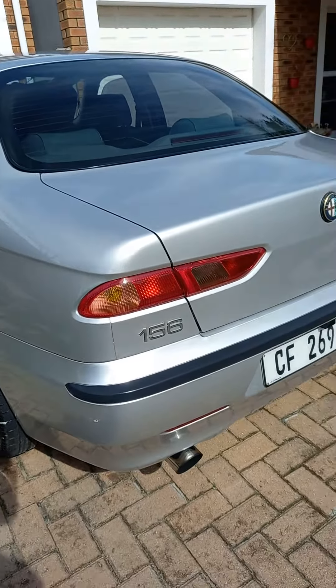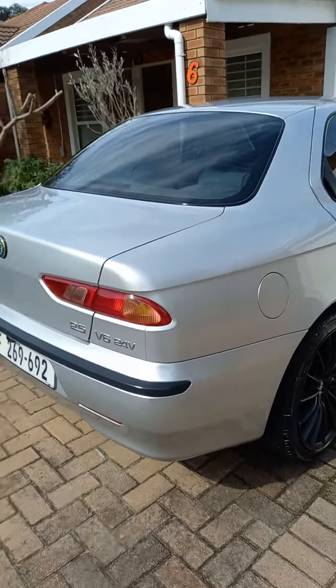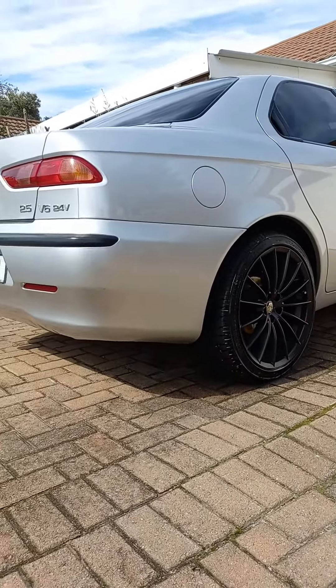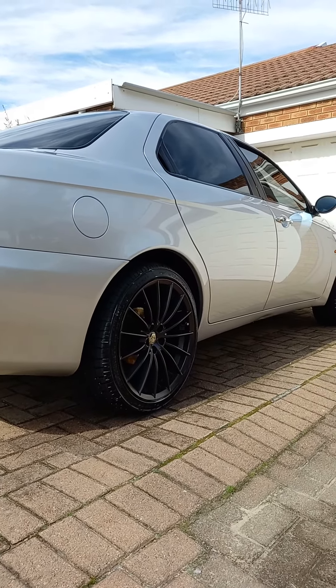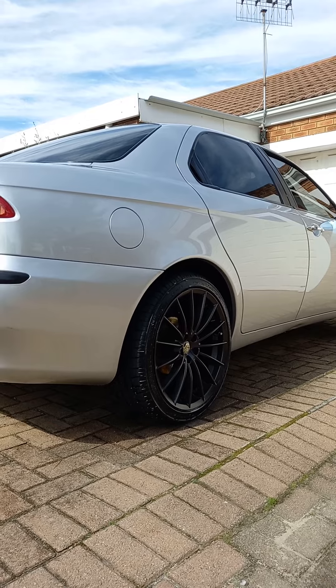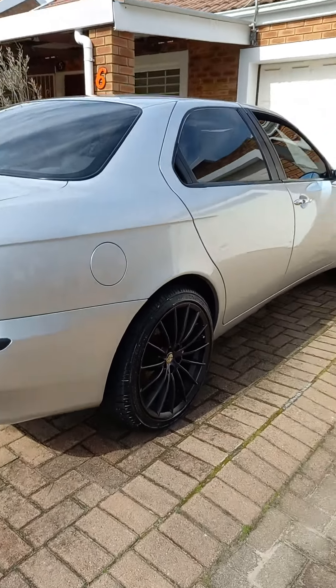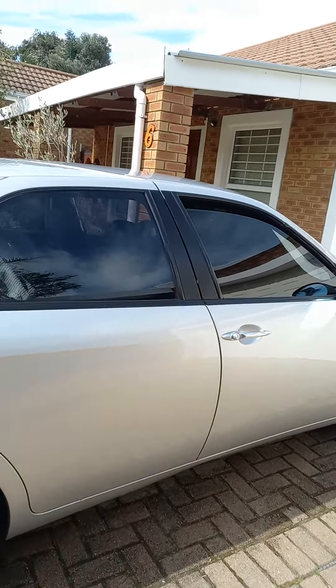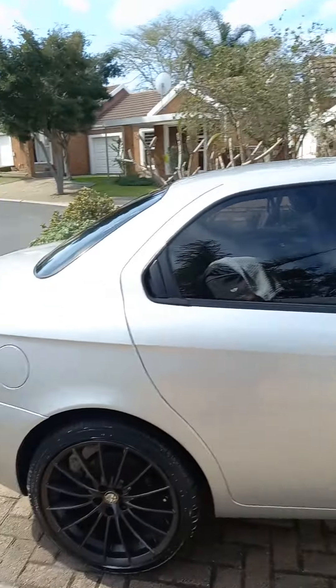I've got a full stainless flow exhaust, and did a full service. Hoses from Roos Motorsport. I've got OEM parts for the belts and the pulleys, autopump, and all the seals.